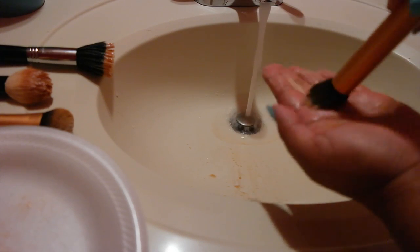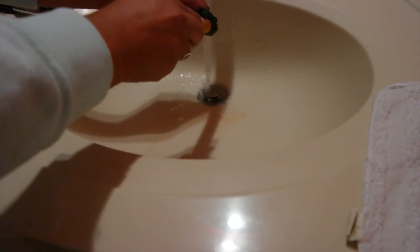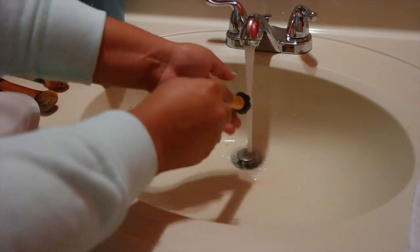Repeat the same steps for all the other brushes until the water runs clean when you're moving the brush in your palms. I've moved the angle so you guys can see better — I'm just using my palms. You want to be gentle; you don't want to hold the brush upward because it can loosen the ferrule, so make sure it's positioned downwards, especially for drying.